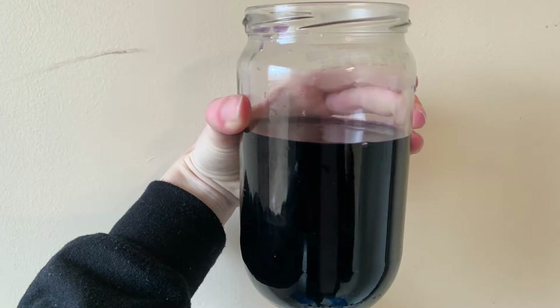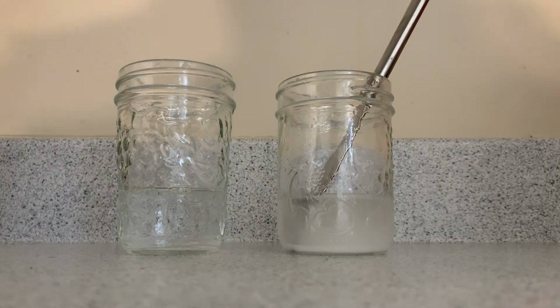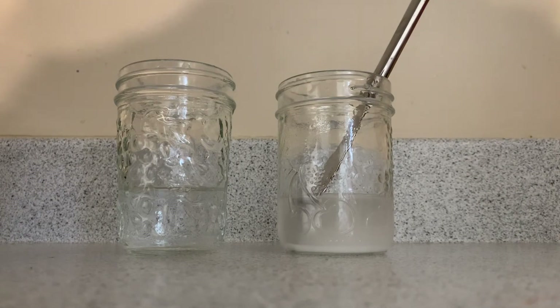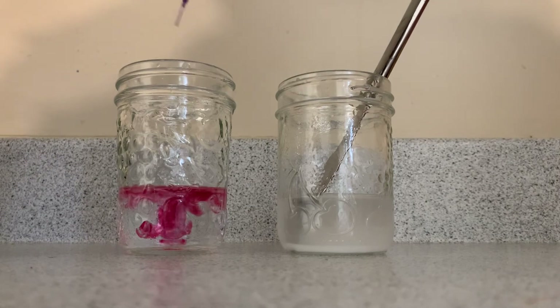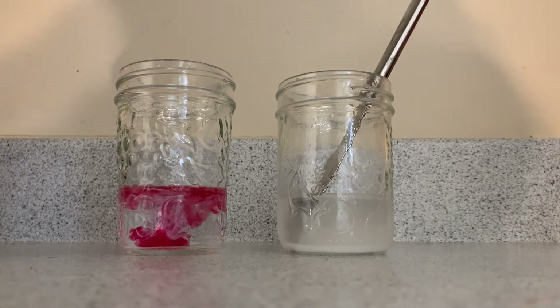This is a picture of what the final color of the cabbage juice should look like. Once the cabbage juice has cooled down a little, we can begin our experiment. You can use a teaspoon and put a couple of drops into each solution.